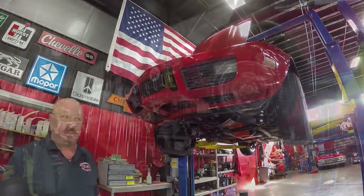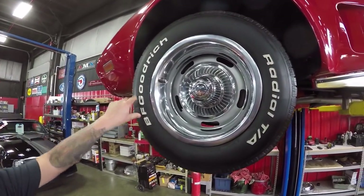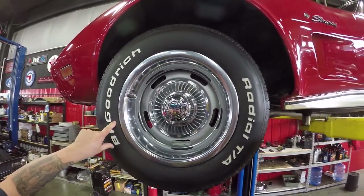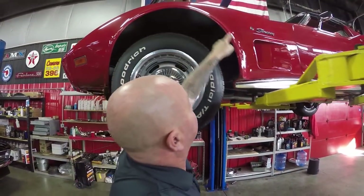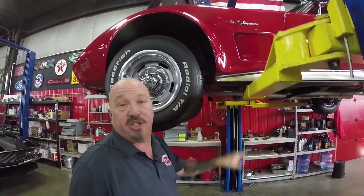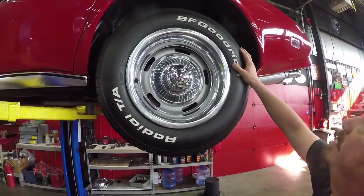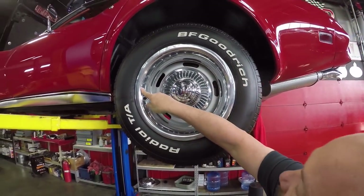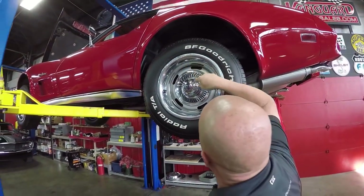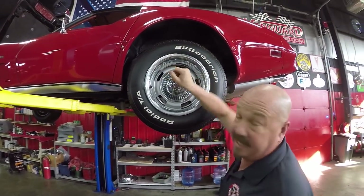Let's look at those wheels and tires. Up front we've got a great looking set of wheels with center caps and trim rings — 225-70-15s. Paint work looks amazing right down to the bottom edge. In the rear, 225-70-15s also. Trim rings are in good shape, though this one's got a couple little scrapes. Center caps look good, paint work looks good, and the wheel wells are nice and clean.